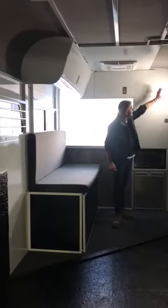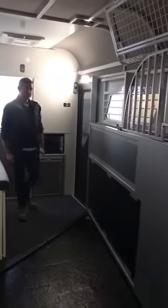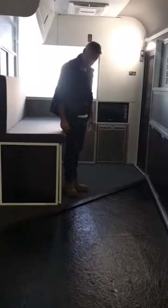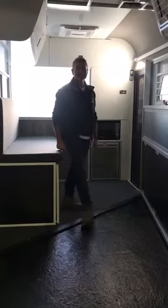So great float, packed with heaps of features. All the switches are clearly labelled and we've got the remote there. Totally awesome. It's got a nice little carpet area for the living zone. With the insulated roof, it doesn't feel cold at all in here.